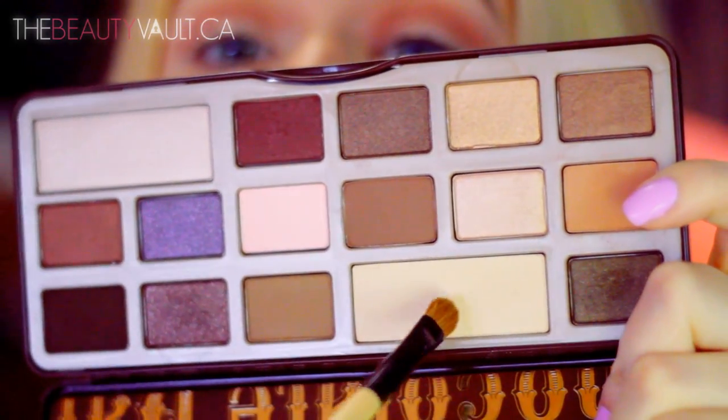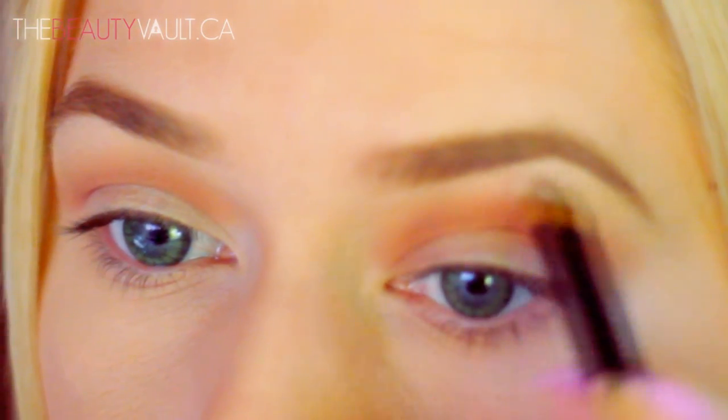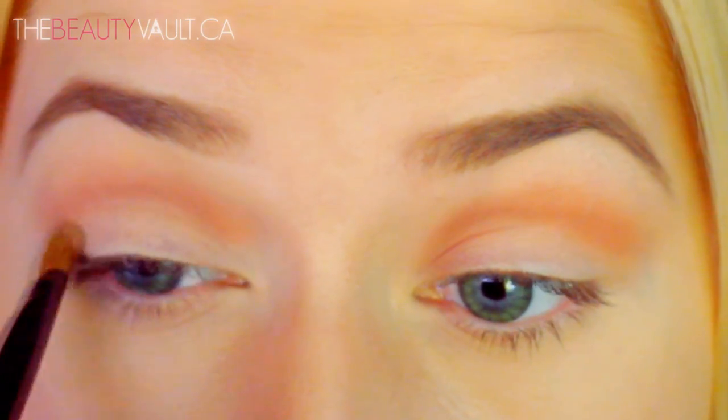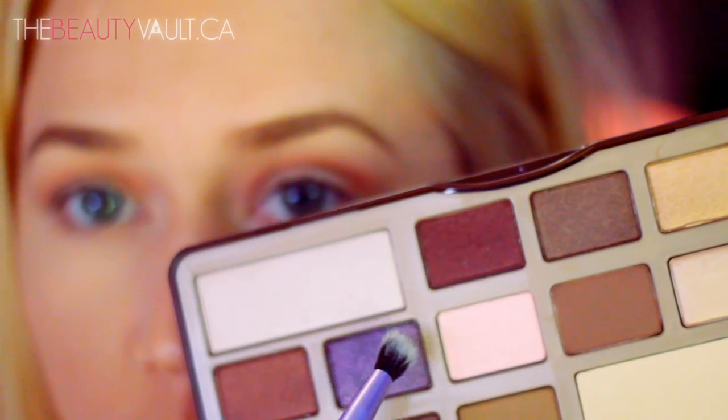Now I'm taking a bit of the white chocolate shade and placing it on my brow bone as well as on the lower half of my eyelid. Now I'm going to apply a bit of this purple shade called Candied Violet and I'm blending it into the outer edge and inner corners of my eyes with a Real Techniques Essential Blending Brush.